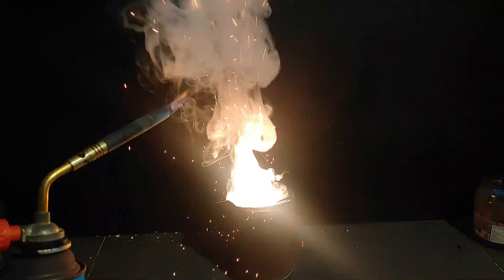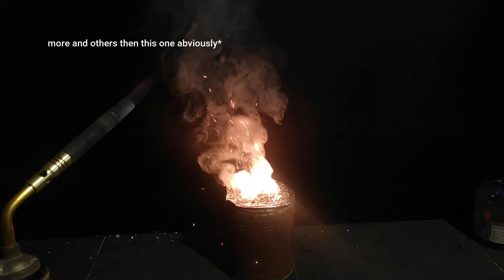Stick around until the end because I'll be doing a bunch of burn tests that you're definitely going to want to see. Anyway let's start with the first part: making sodium chlorate from salt.